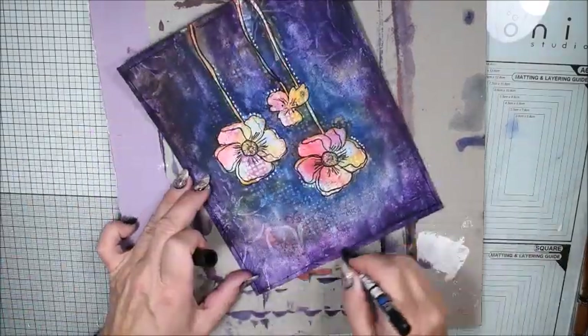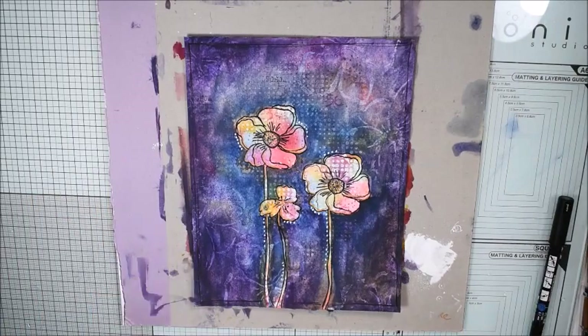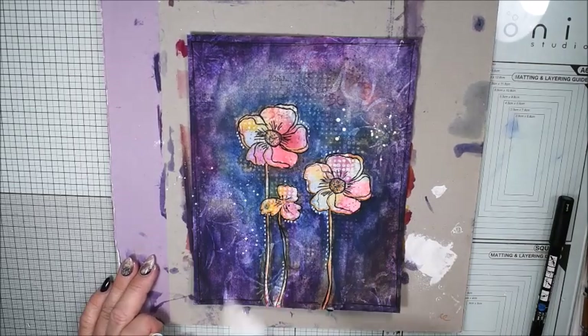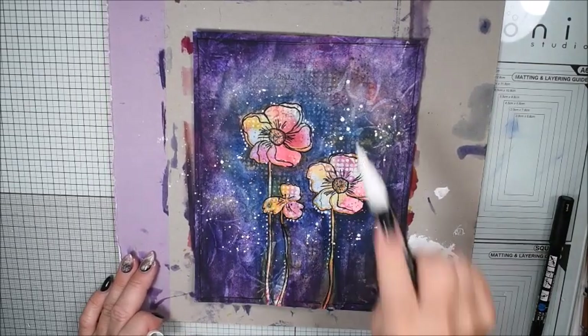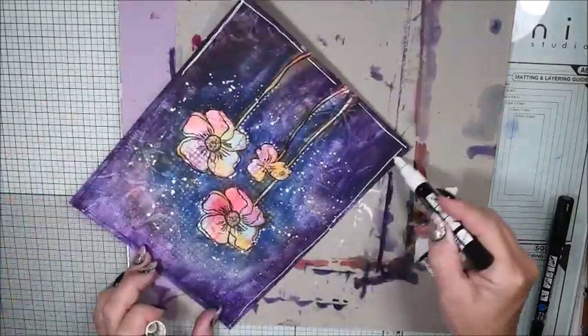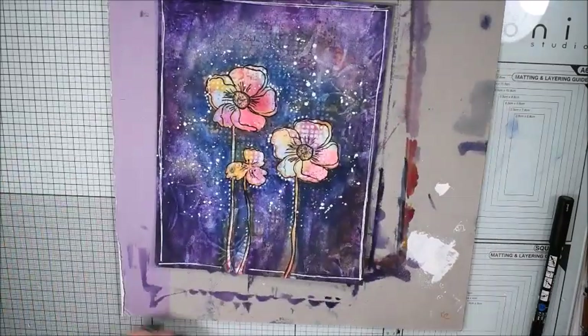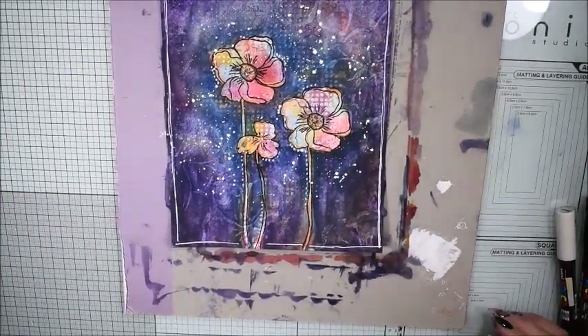You see me starting to do black framing, and I wasn't really happy with the black framing. Here I have a white Posca pen — that's a really easy way to do some splatters. Now you see I'm more happy with the white framing.